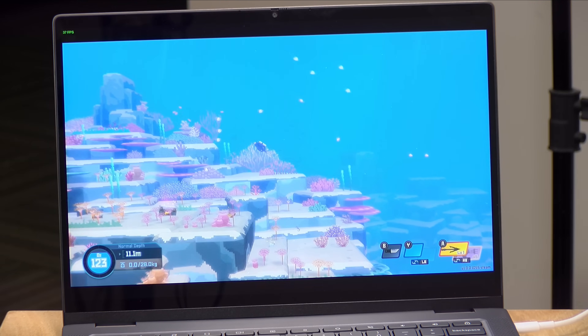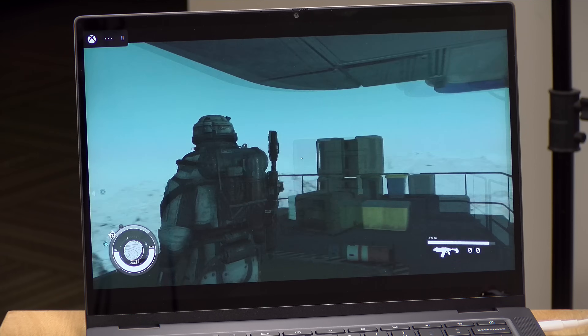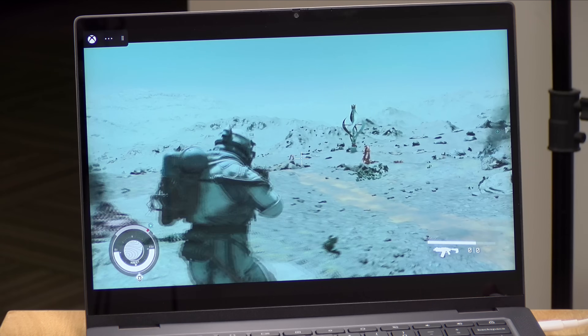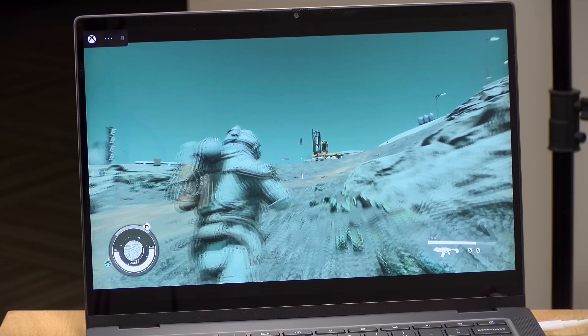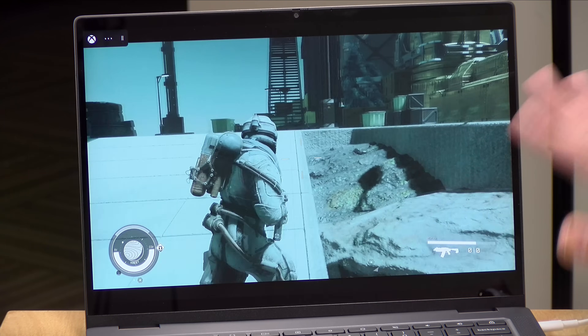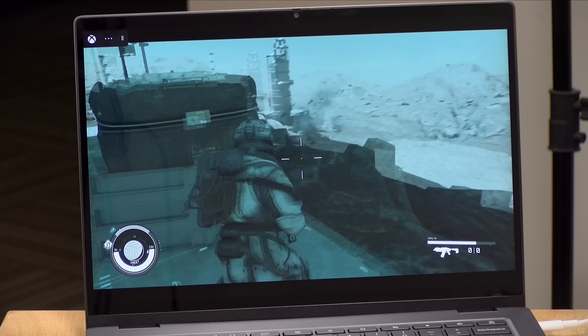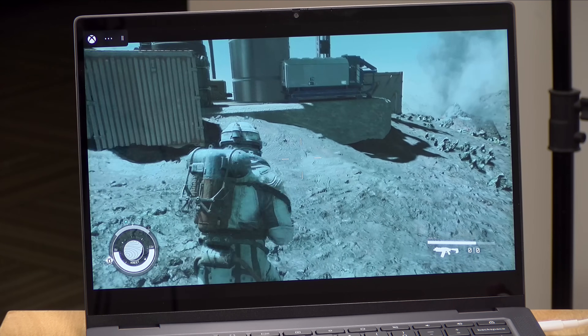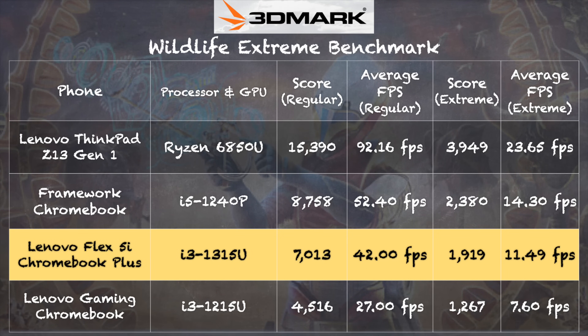I did try to run No Man's Sky and a few other more demanding titles, but those really could not play very well at all. This gives you an idea of where Google wants to go with the Chromebook Plus specification. Game streaming, however, works exceptionally well on these Chromebooks, including this one. I'm running Starfield right now with the Microsoft Xbox Game Pass Ultimate subscription, streaming quite nicely over my Wi-Fi 6 network. Other services like GeForce Now have also seen some optimizations specifically for Chromebook Plus hardware. On the 3DMark Wildlife gaming benchmark, we got a score of 7013 on the regular version and 1119 on the extreme version.